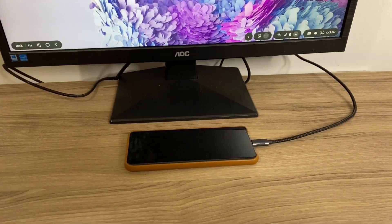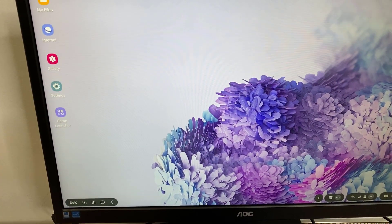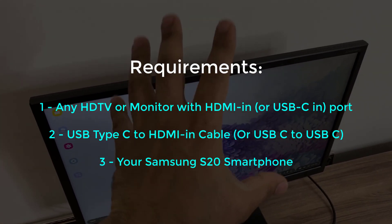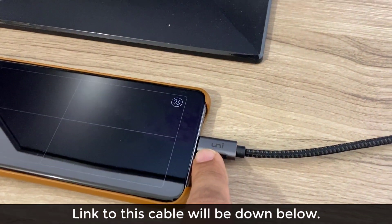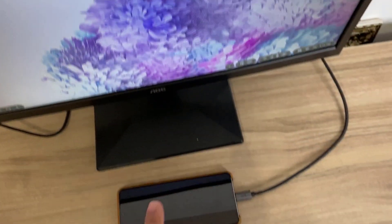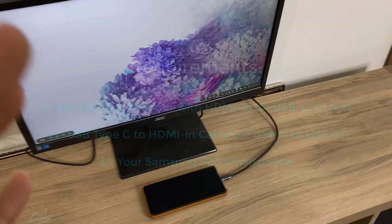With this default setup, when I connect the phone to the monitor, I'll show you what cable you need. If I tap this it's right now in trackpad mode and I have a mouse I can move around. The only accessory you need is a monitor with an HDMI in port or even a USB in port for display. I have a cable that goes from USB Type-C to the monitor's HDMI in port. All you need is a USB Type-C to HDMI cable. I'll drop a link to this cable down below.